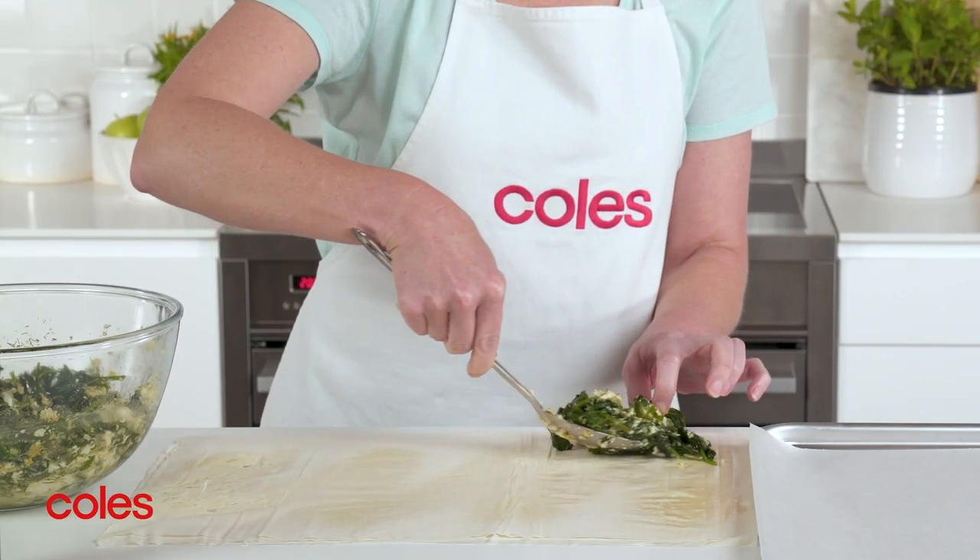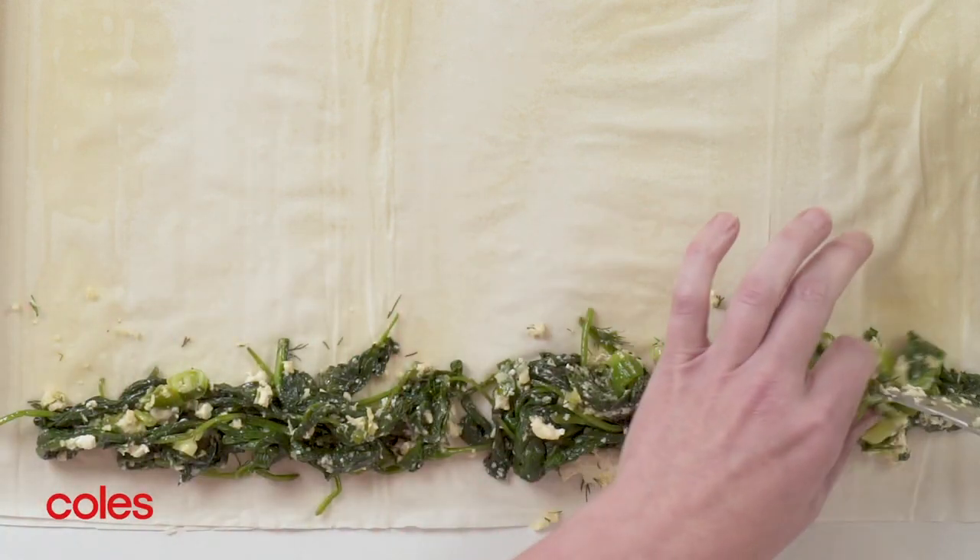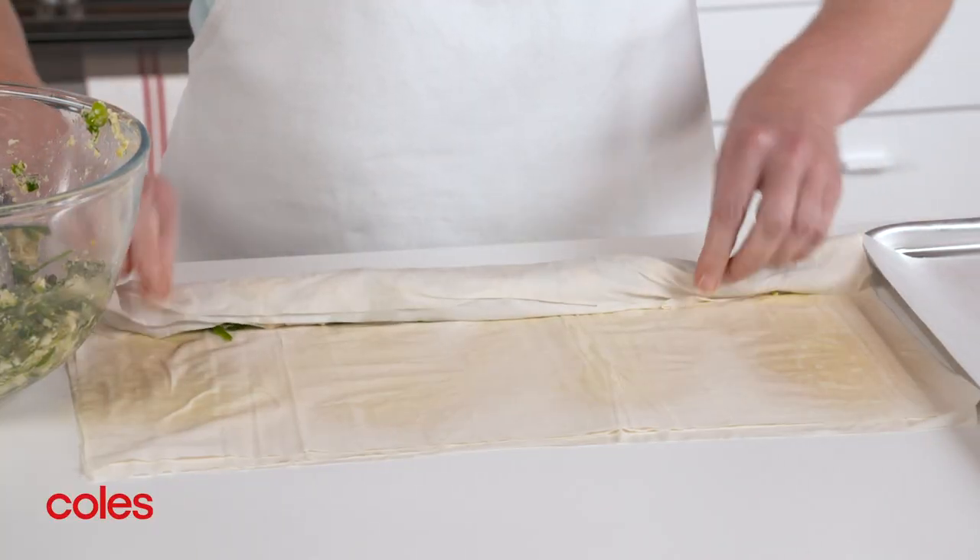Spoon one fifth of the spinach mixture along one long edge of the pastry, leaving a 3cm gap at each end. Roll up to enclose the filling.